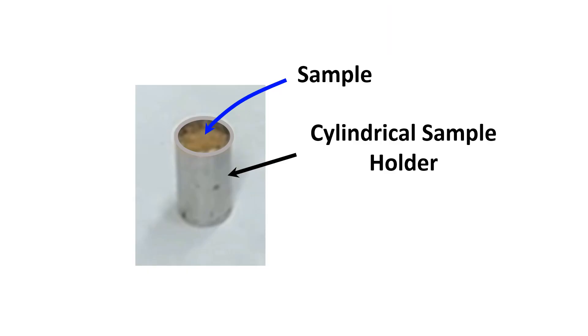We need to fill a cylindrical sample holder with a sample. In this experiment, we used freeze-dried sardine. However, any other forms of sample could be used, such as powder, liquid, or gel.